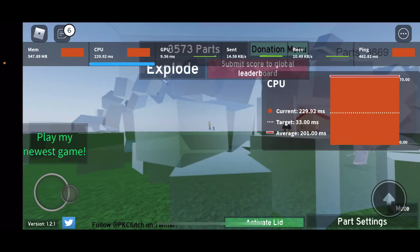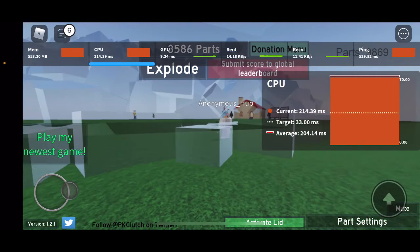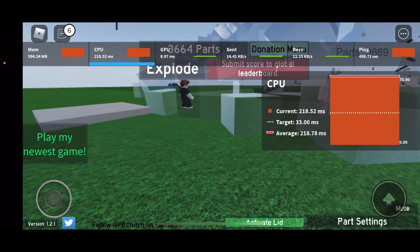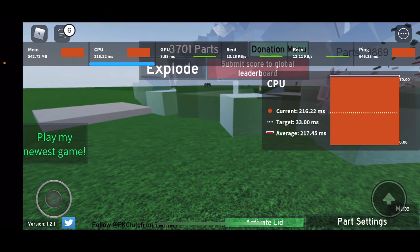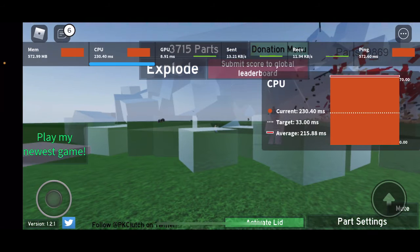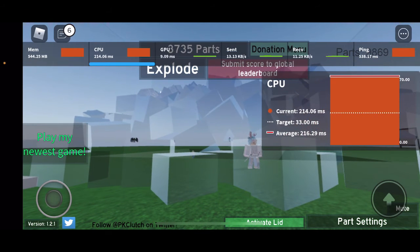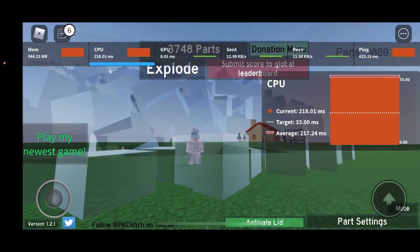Look at the lag right now. I might end the test soon because my phone is heating up, especially around the camera area. The motherboard is on the side of the phone, so that might be why that strip is getting hot. I don't want the battery to expand and explode, like I mentioned in my desktop video.